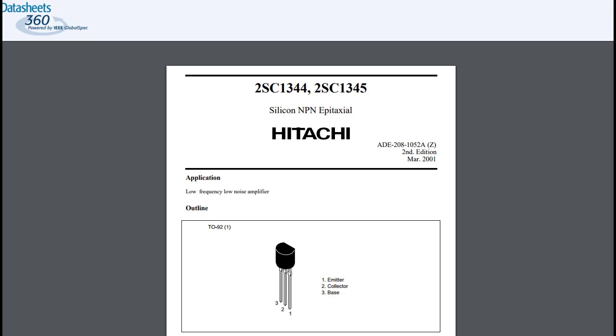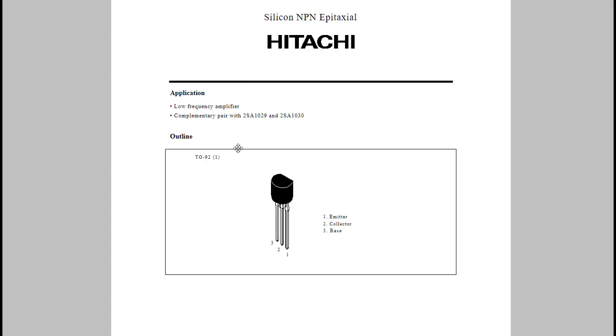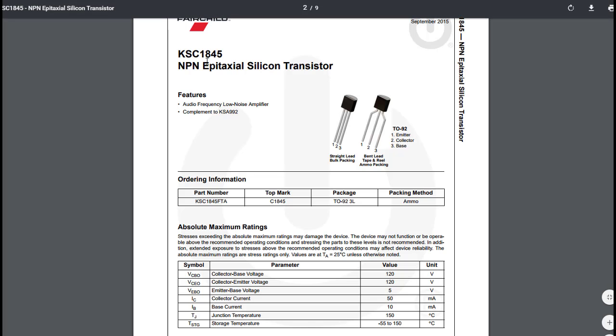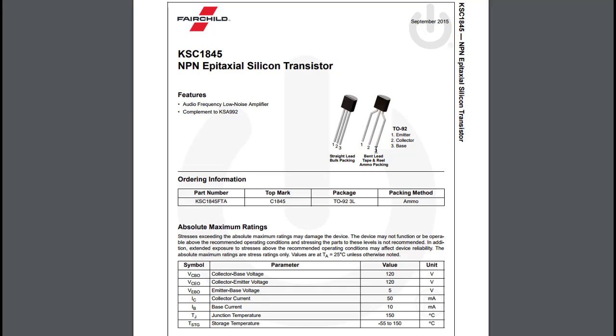Before unsoldering and replacing anything, I highly recommend pulling up the data sheet for the original transistors. For the 2SC1344, looking at the flat side, the pin order is emitter, collector, base. The 2SC458s are the same: emitter, collector, base — consistent with the 1344s. Then look up the KSC1845 Fairchild replacements — also emitter, collector, base. So the good news is these will have the same pin-outs as the originals when we go to replace them.